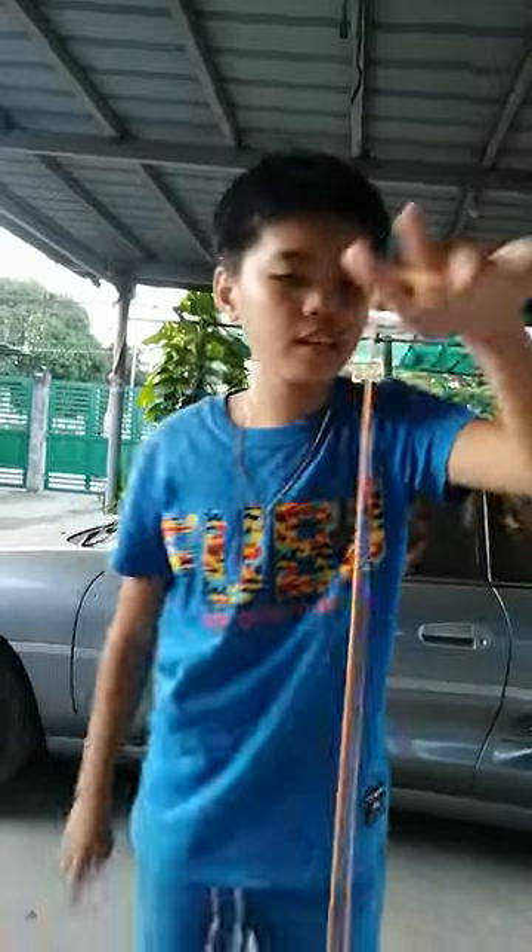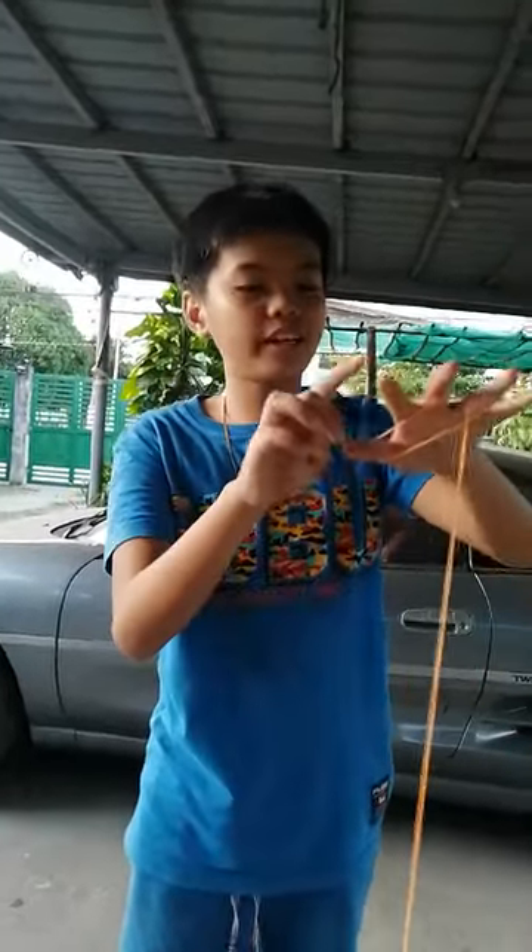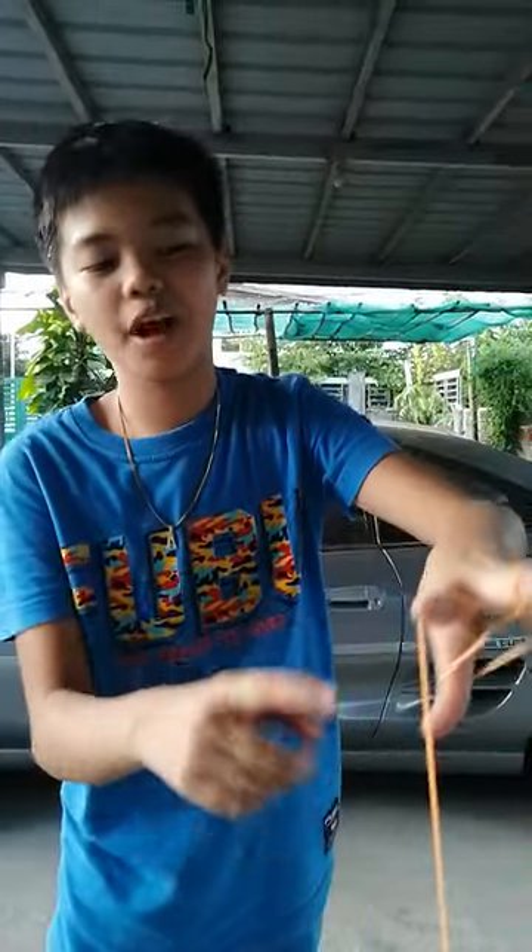Second step is to take your ring finger and then wrap it around like that. Wrap it around. So once you wrap it around, take your index finger and then do the same as you did with the thumb — put it on top. Don't wrap it. Some people wrap it and then they make a mistake. So don't wrap it, just like so.